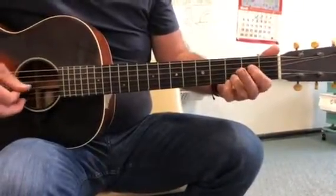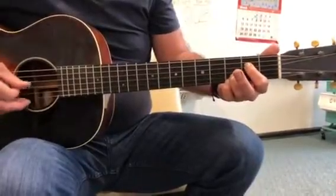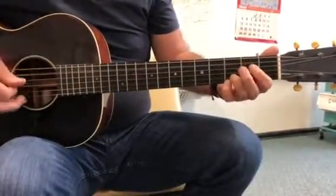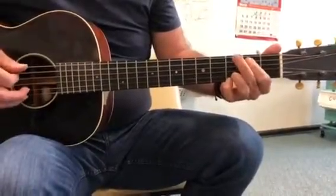Hammer on the 5th, open 4th, 4th, E minor, low E. Step down to A, and hammer on the 5th — G.